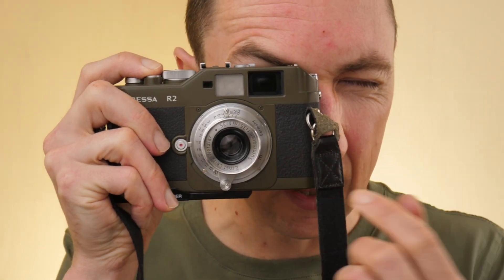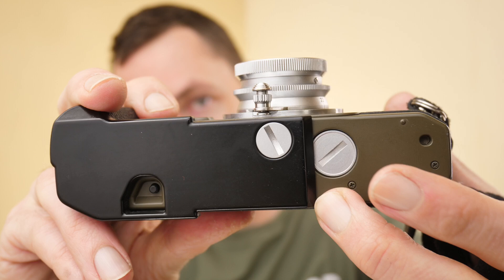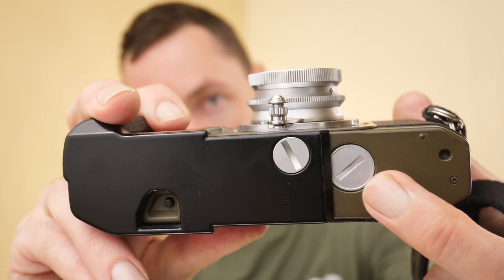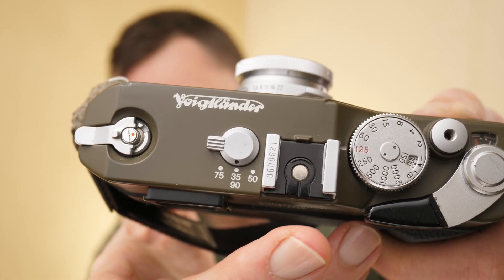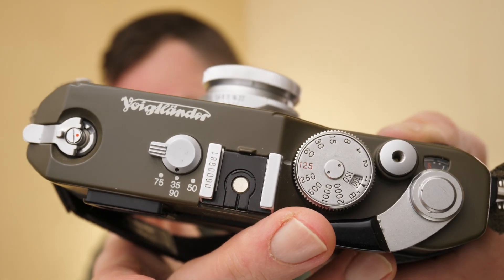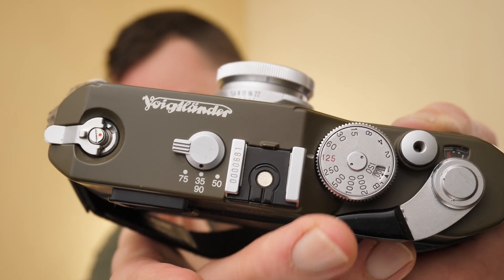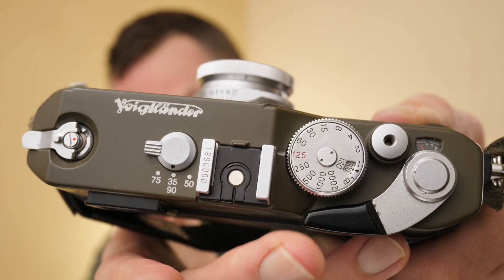One more feature with the viewfinder: if we advance the shutter and then half-press, there are three LEDs on the bottom of the viewfinder - an arrow each way and a circle in the middle - showing you whether you're overexposed or underexposed. This is a TTL light meter found in the other Bessa cameras, and it takes two LR44 batteries which go under this cover. Going back to the top of the camera, the Voigtlander Bessa R2 has a hot shoe rather than a cold shoe, meaning you can use flash triggers and speed lights on top. You have a flash sync speed of 1/125, which is better than Leicas at 1/50, and a maximum shutter speed of 1/2000, which again is better than Leica's 1/1000.